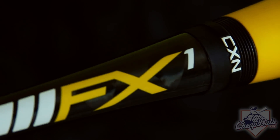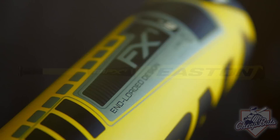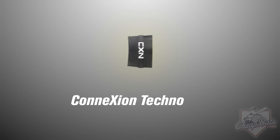The FX1 Power Brigade is the top-of-the-line model in the XL series. The FX1 is a minus-nine end-loaded two-piece all-composite bat. The two-piece design utilizes Easton's Patent Connection technology.